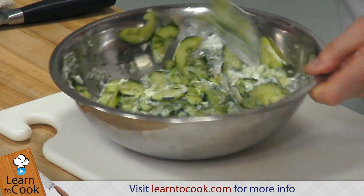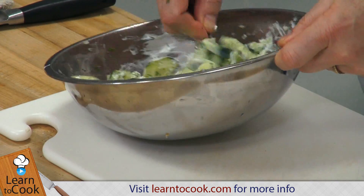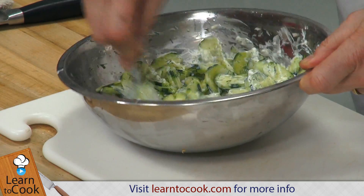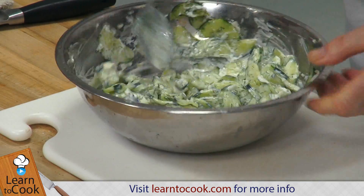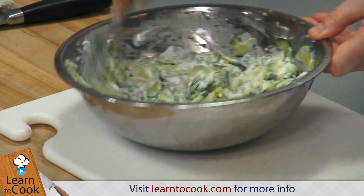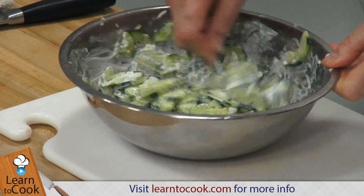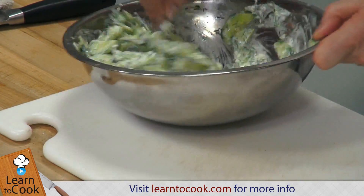See how much sour cream it will need. You don't want to add too much so it doesn't weep — the sour cream many times will break down from the acid from the cucumber. So we give that a good stir all the way around. It smells great. One of the most refreshing salads is cucumber and dill and sour cream.